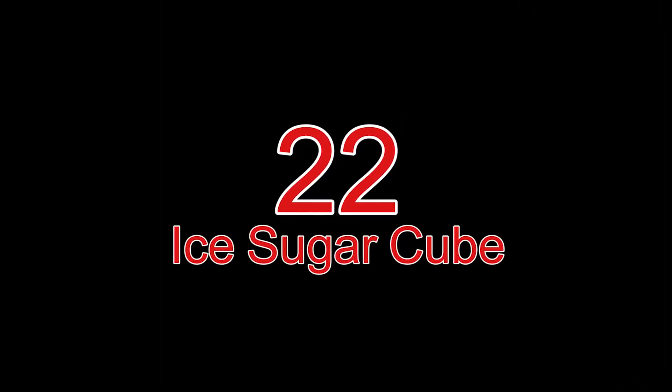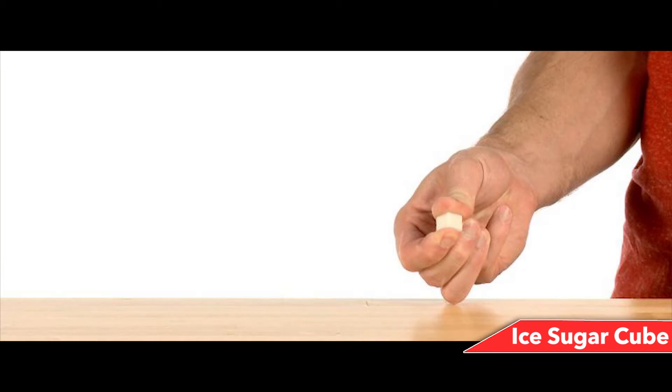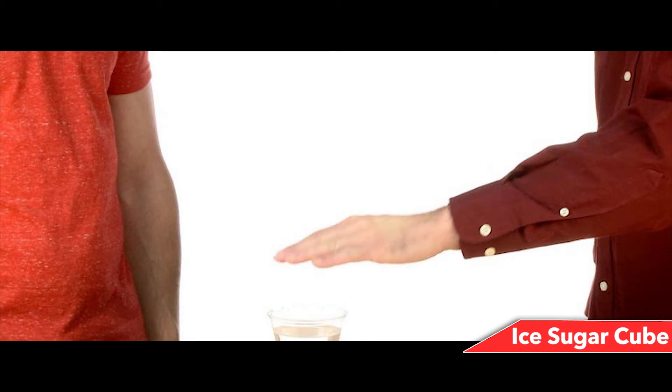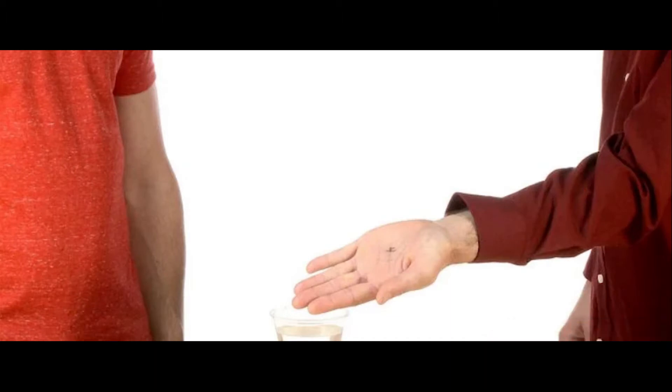Number 22: Ice Sugar Cube. Write a number on a sugar cube and melt it, but save the number magically. This is more science than magic, but if both achieve the same result, why not? Have someone from the audience pick a number from 1 to 10, write it on a sugar cube with a pencil, then pick up the cube and squeeze it against your thumb — the number transfers to your thumb. Drop the cube in water, let it melt, then press your thumb against the volunteer's palm. Ask them to wave their hand over the glass to see the number appear.